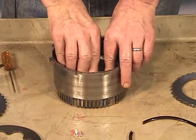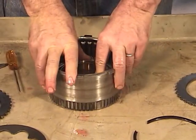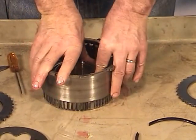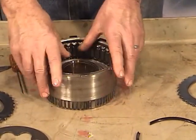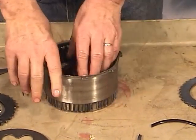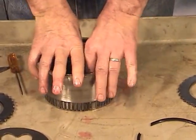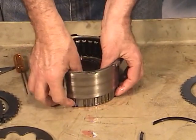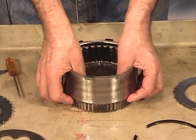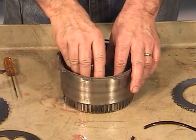Set it down in there and, using thumb pressure, slowly work your way around. It'll take a little bit to get it in but eventually it'll squeeze down in there. Once it's all the way down, put that little metal ring on — it goes down in the groove that's in the piston. Then take the Belleville spring and put it on top of that.